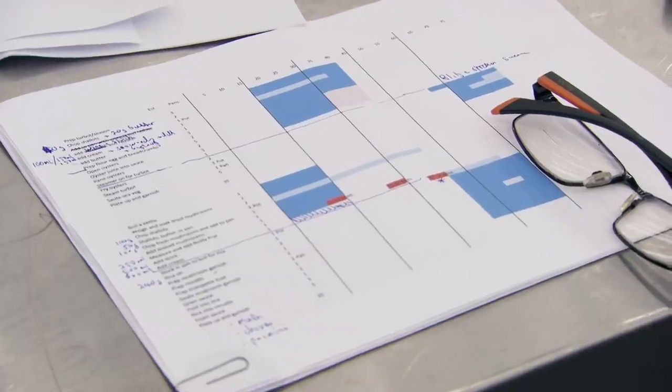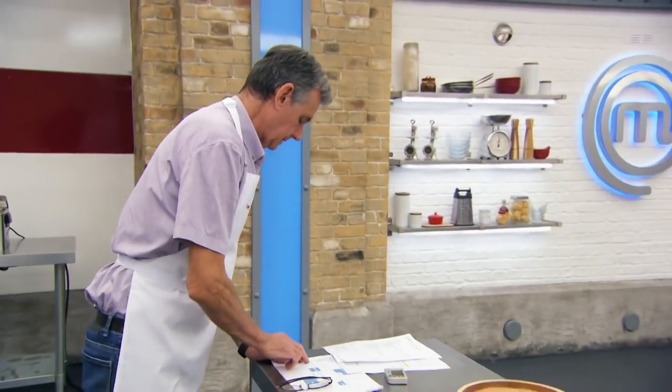In my company world, spreadsheets are used a lot. So I've made a spreadsheet that's my plan for my menu. Because if I don't have that, then I'm going to go all over the place and I'm going to run out of time. And it's colour — it's not just black and white.